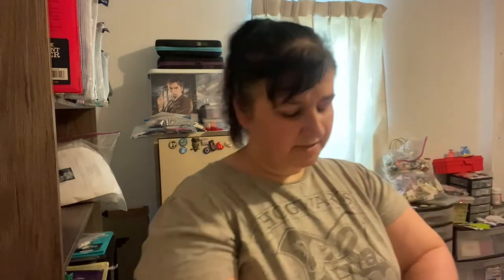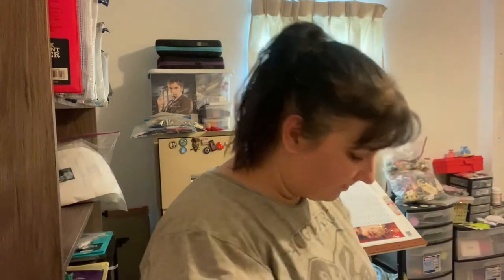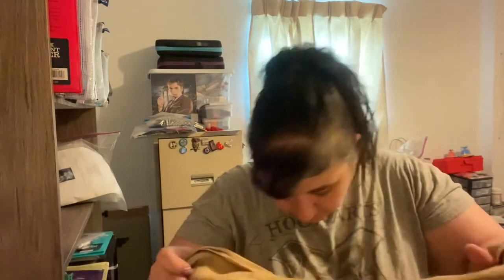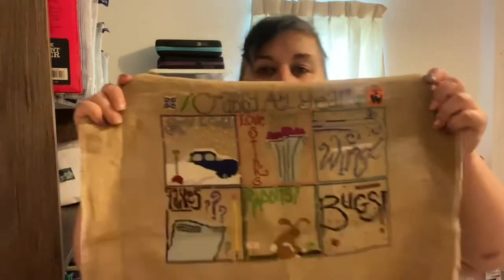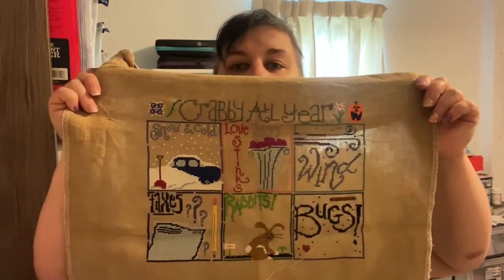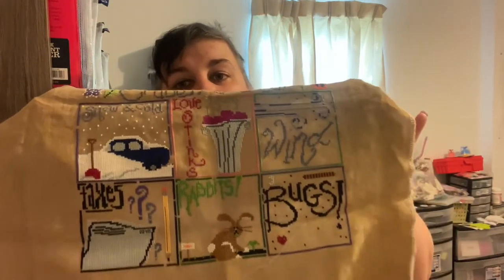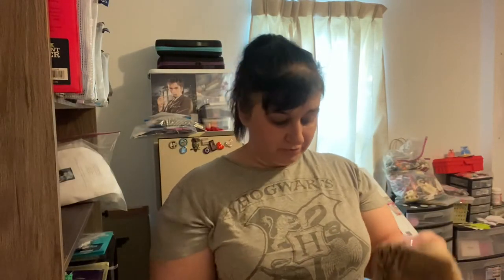It's been a while since I've stitched on it — I got kind of burnt out. I was trying to do each month in that month and was getting burnt out. This is a 32-count Belfast in Ale by Pictures Plus. This is how far I got — not too bad. There are a lot of long stitches in here I'm going to wait until the end to do, and also buttons in each block that I'll wait to add. Right now I'm just going through and doing the main stitching.